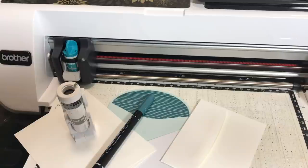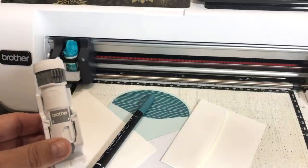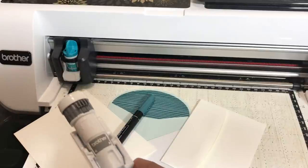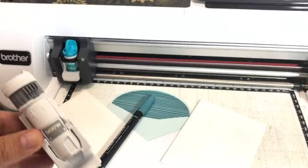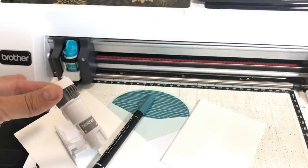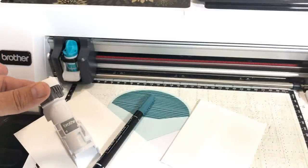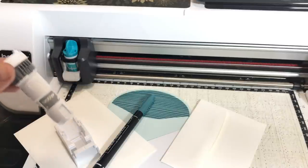The universal pen holder does not come with the Brother Scan and Cut — it's an extra accessory, but it will work with the CM350 or SDX. You just need one universal pen holder even if you have multiple Scan and Cut machines. When you get this pen holder, it's going to come with two parts.